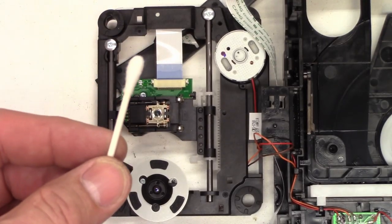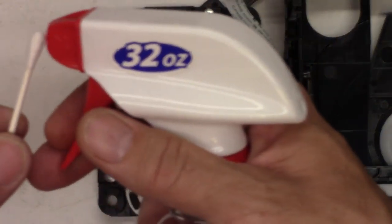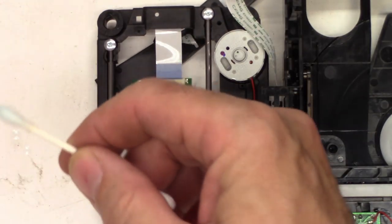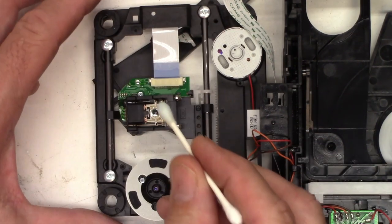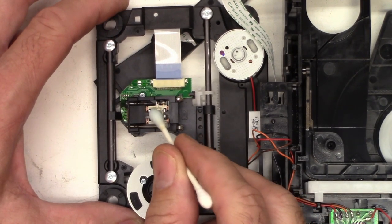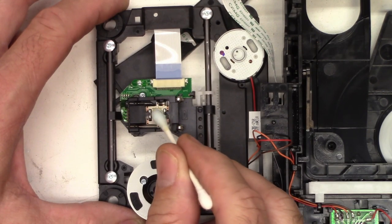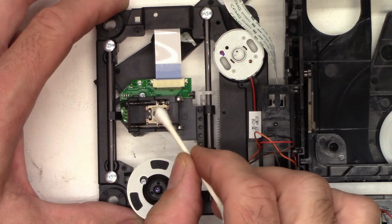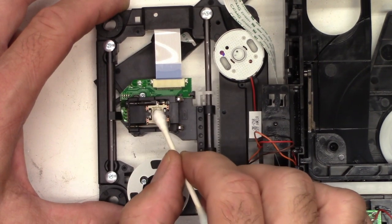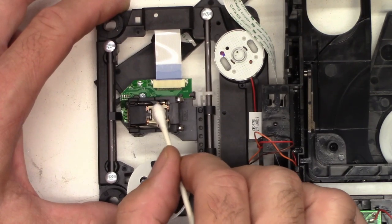What I've got here is just a cotton swab and some regular glass cleaner — nothing special. I'm going to spray the cotton swab a little bit just to moisten it, then shake off the excess. Now I'm just going to wipe the CD/DVD optical lens in a circular motion to remove any dust or debris that's on it. Then I'm going to take the dry end and do the same thing again, rotating the swab at the same time to dry it off completely.